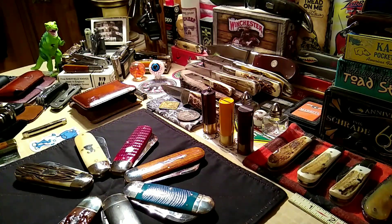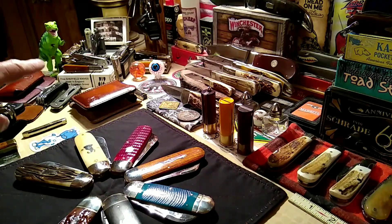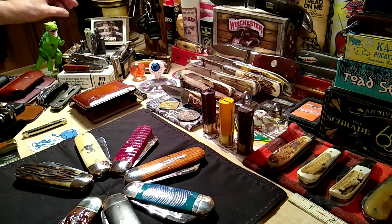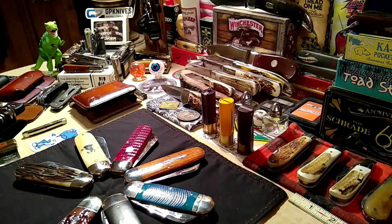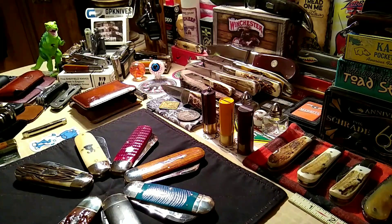Hi folks, hope everybody's doing good today. Say hi to Rodney and Bill. Got a quick video for you — it's a little fixed blade, a Schrade 1540 Old Timer. Something I'll probably be strapping on my hip this winter as a carry piece, but I'll give you a quick look at that.